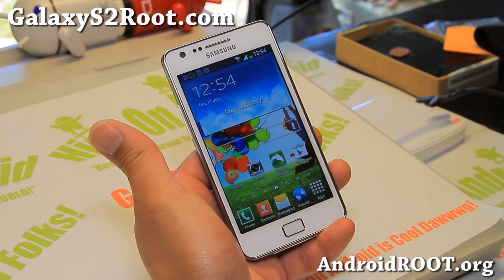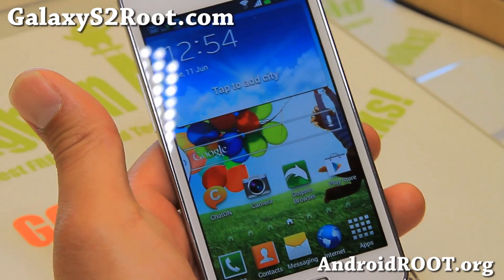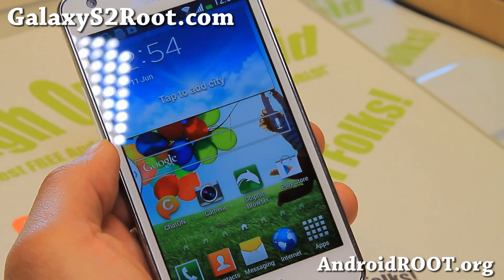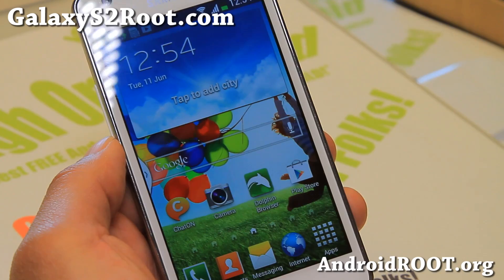Hi folks, this is Max from GalaxyS2root.com. For this week's ROM, let me check out the S4 ROM. This one's actually pretty cool. It's really simple, yet includes the Galaxy S4 theme, as you can see here.